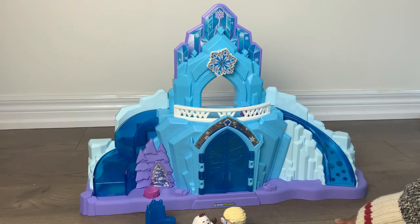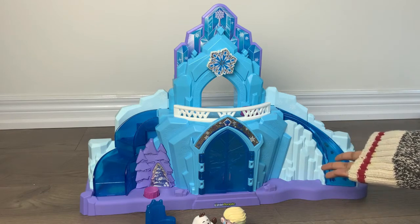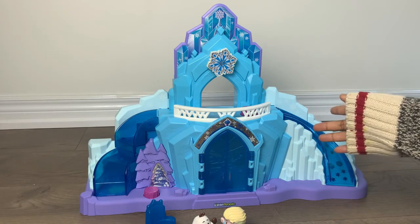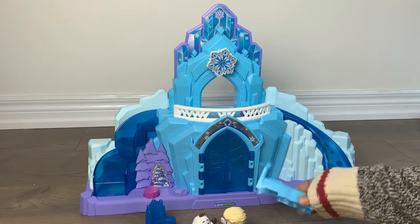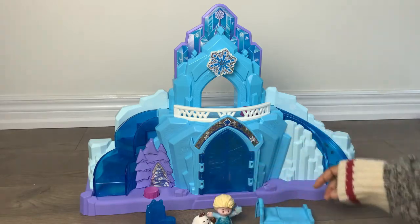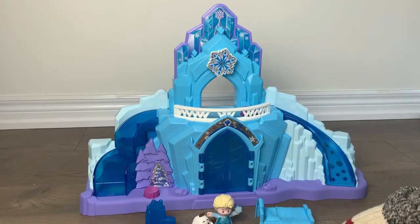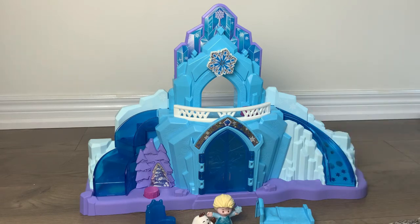It's a great piece — kids love it. You can use it from a year and a half to five years old, and both my kids — a year and a half and a four-year-old — love it. The only downside is that it doesn't include more accessory pieces like Anna, Kristoff, or the reindeer. But other than that, it's a great set, keeps kids busy, and I would totally recommend it.